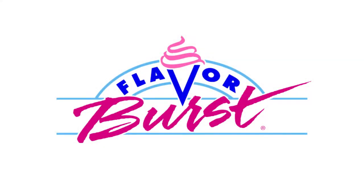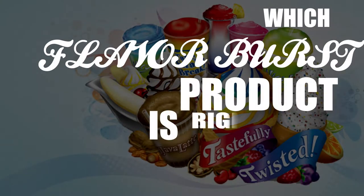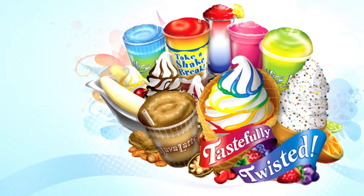Flavor Burst Company manufactures flavor and candy dispensing equipment for frozen confections. The purpose of this video is to provide a better understanding of the different products, cabinet styles, and electronics choices you have with Flavor Burst equipment. We will first discuss the different types of Flavor Burst product options.